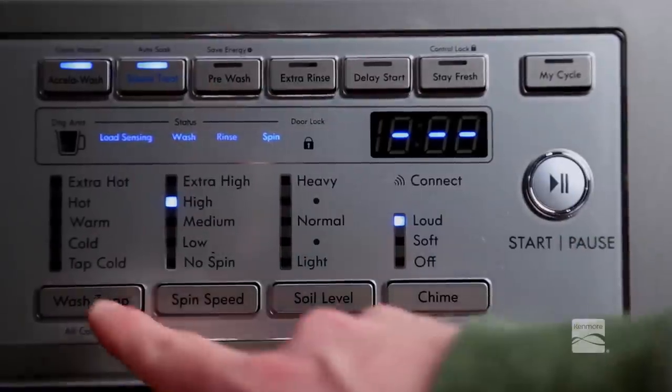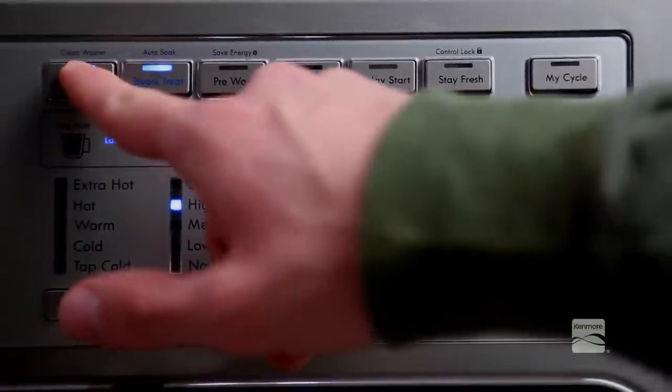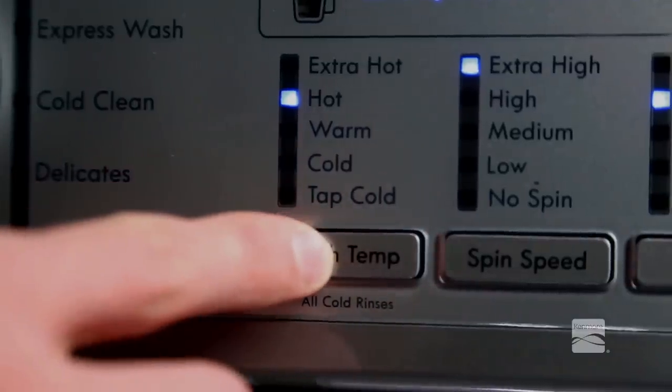To protect your garments, not every wash temperature, spin speed, soil level, or option is available with every cycle. A chime will sound and the LED will not light if a selection is not allowed.